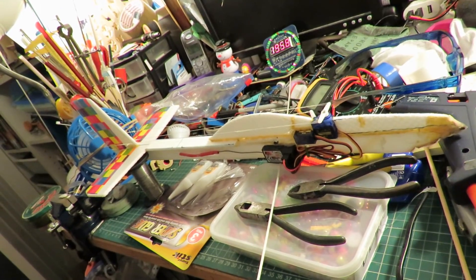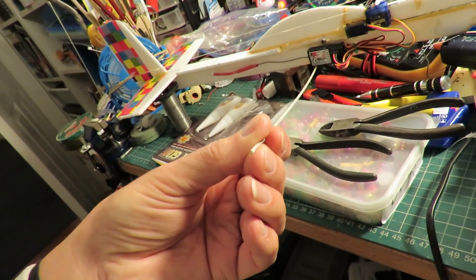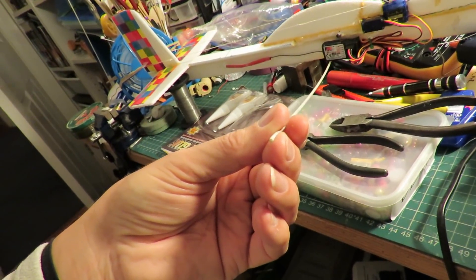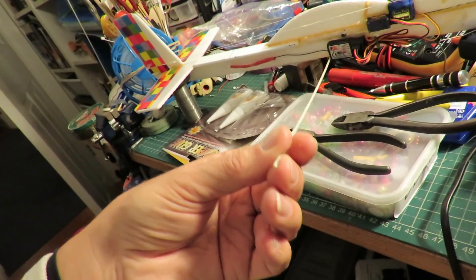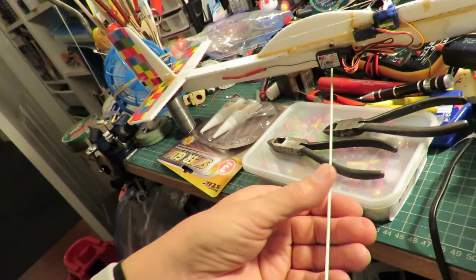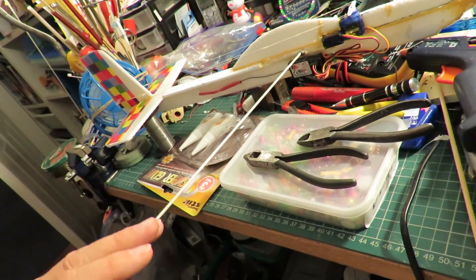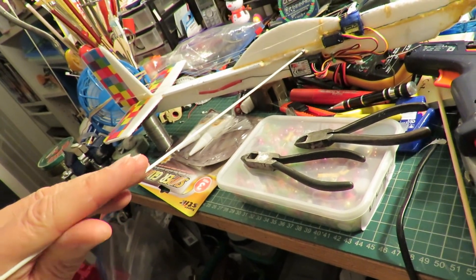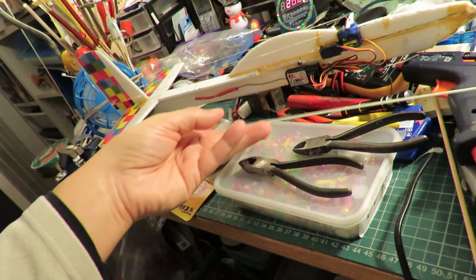I'm not sure what diameter this particular piece of fiberglass is, but it's just a tiny bit thicker than the original spars — I've just tried pushing it into that existing hole and it doesn't fit. So this should be just a little bit stronger and shouldn't flex quite so much.